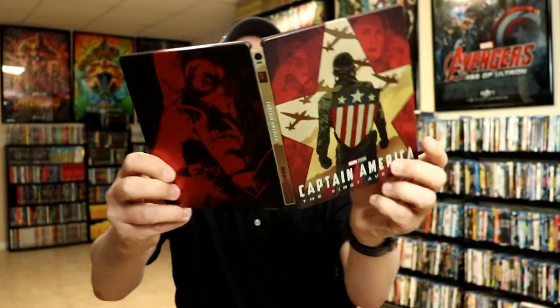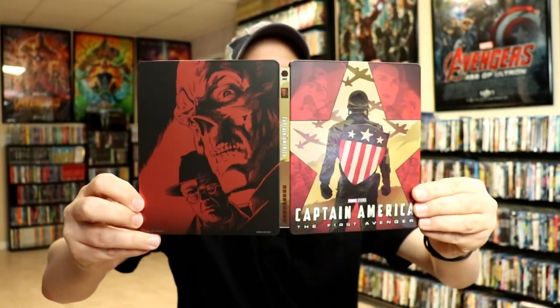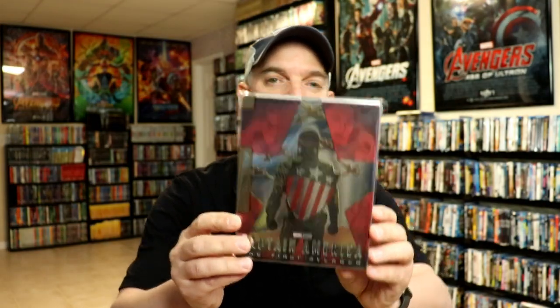So overall it's a really beautiful looking steelbook. I'm going ahead and placing this steelbook inside this protective bag, which will help keep it from getting scuffed up on the shelf against the other steelbooks. I do have an affiliate link down below if you'd like to check out where I purchase these bags off of Amazon.